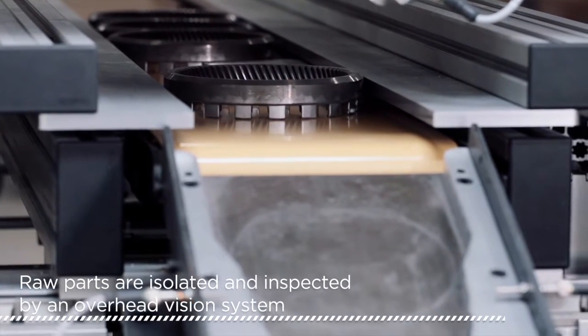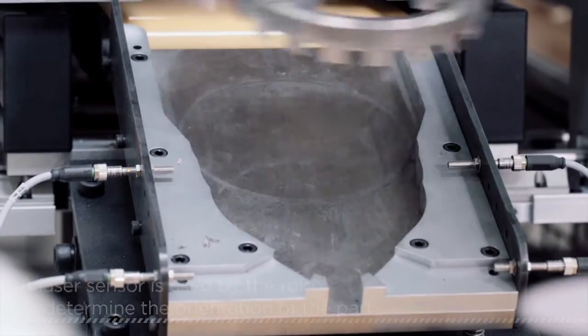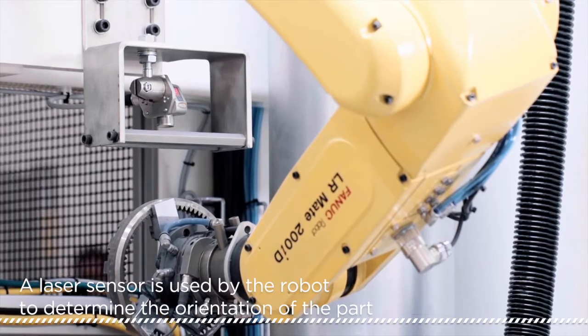Gears are fed by a conveyor belt one at a time onto a spring-loaded slanted pick area designed for multiple part types. The part is then rotated in front of a sensor to search for the edges of the castle gear teeth.